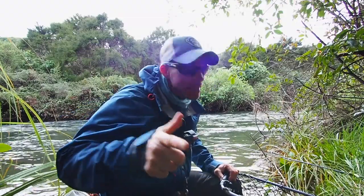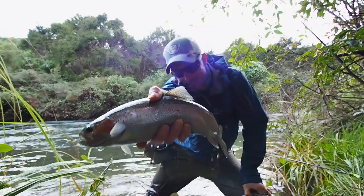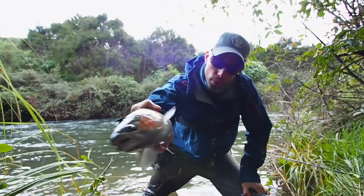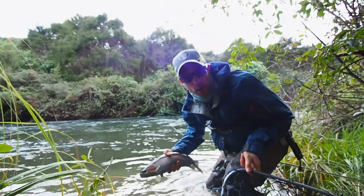Hello friends, it's Friday, it's time for a filler. So these winter run rainbows are just digging these glow bugs right now, so this week I'm gonna show you guys how I tie them and you can give it a go at home if you want.